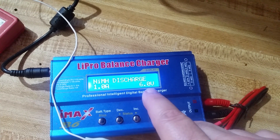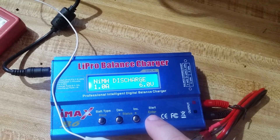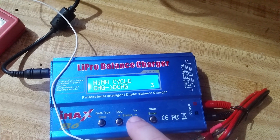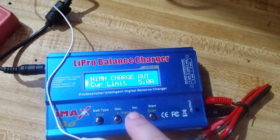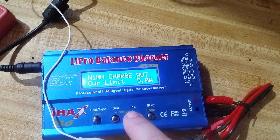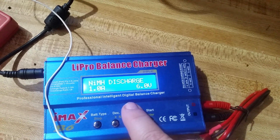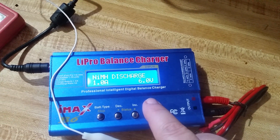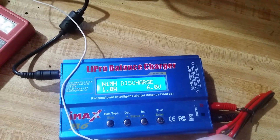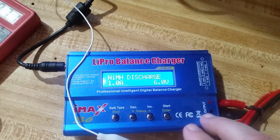Down to 6 volts, which is considered to be the lowest that you should take this pack down to. And we're back to the cycle. I found it odd that there's no setting in here for how many cells are in this pack. The other modes for the B6 do contain that — it shows you one cell, two cells — but surprisingly the nickel metal hydride mode doesn't. Maybe it automatically determines that; I don't know.